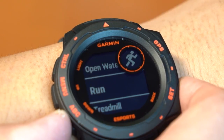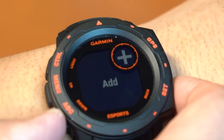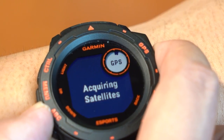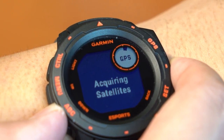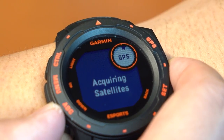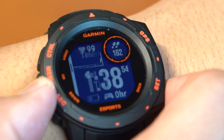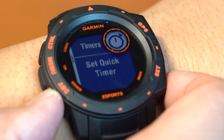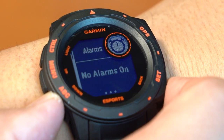Pressing the GPS button views the activity list and starts or stops an activity. It also chooses an option in the menu, and holding it views the GPS coordinates and saves your location. Last but not least, we have the back set button which returns you to the previous screen, and holding it views the clock menu.